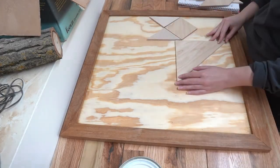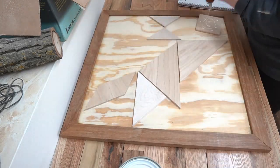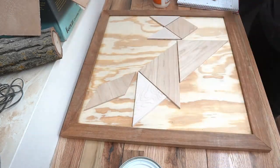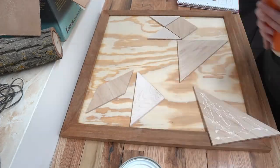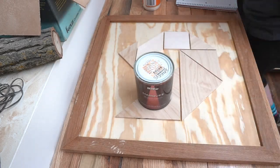I let the caulk dry for a few days, then I arranged and glued all the pieces in place with a little bit of wood glue. Some of the maple was warped too, since it's been in my basement for a while, so I weighed the pieces down with paint cans while the glue dried. It wasn't perfect, but I just decided it'd be easy to fix during sanding later. I'm good at lying to myself like that.